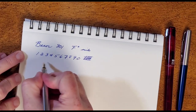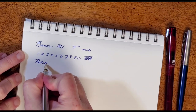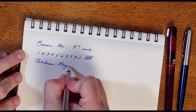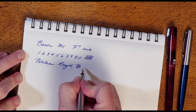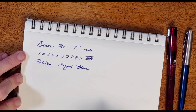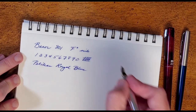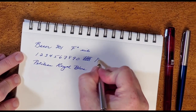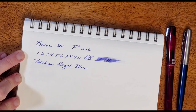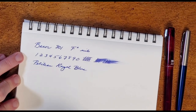The ink in this pen, if I'm remembering correctly, is a Pelikan ink — their Royal Blue. I believe that's right; it's been a while since I inked this up, but looking at the color I'm pretty sure that's correct. It's a good ink. I like the Pelikan inks — they run a little bit drier, which is good. Let me do a little smear test here. You can see it's putting out good ink, but it's not overly wet — just a nice dry ink.